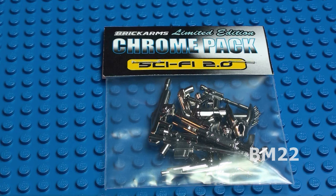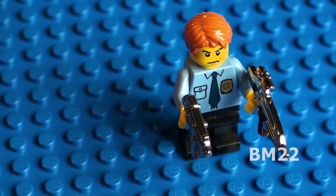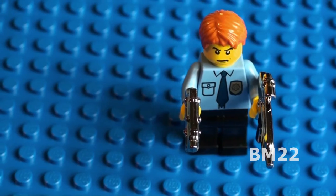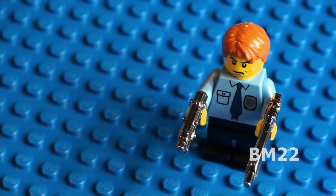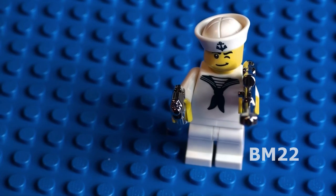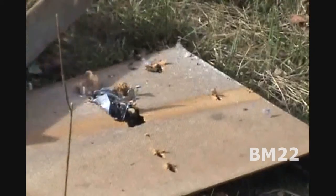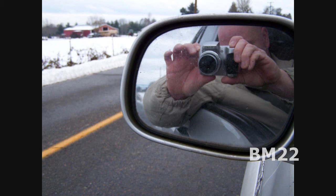Okay, so that was the Brick Arms Limited Edition Chrome Pack Sci-Fi 2.0. Pretty cool weapons pack. And remember, it's a limited edition, so it may no longer be offered on the website. But these weapons are still offered — you just have to look around. Beameister22, the most dangerous man on YouTube.